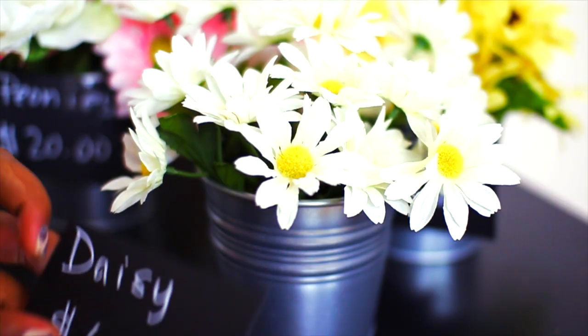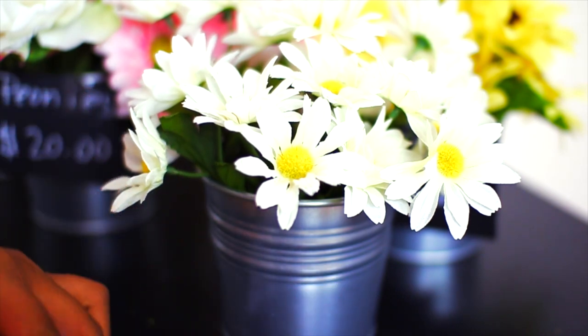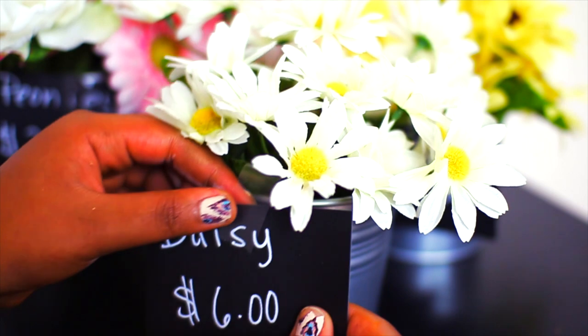I'm just writing on some chalkboard paper what kind of flowers they are and how much they cost, to kind of go for that whole flower shop vibe — that's so cute.